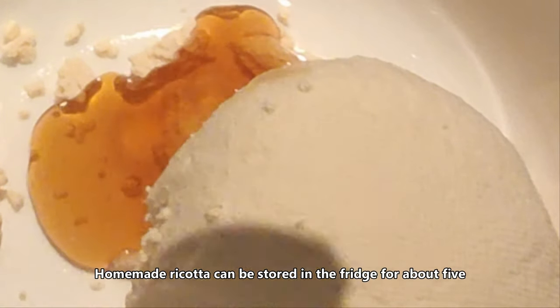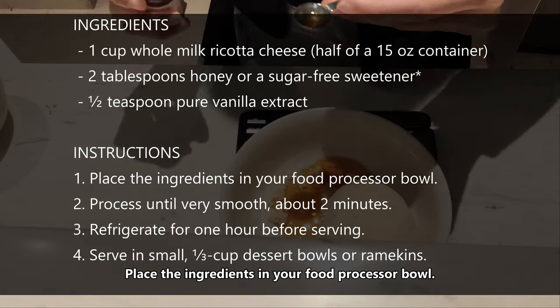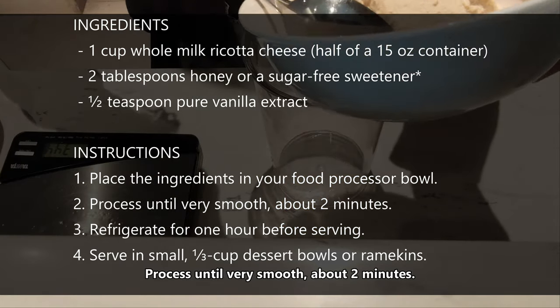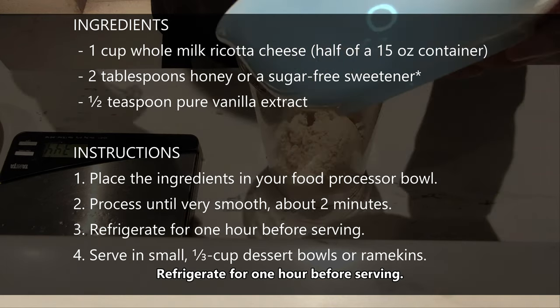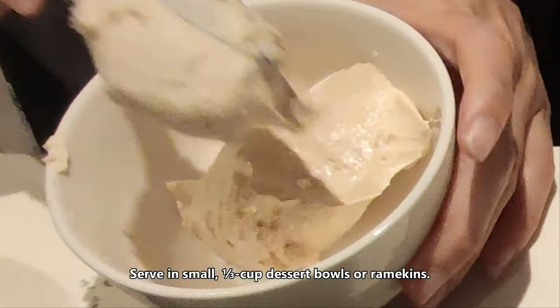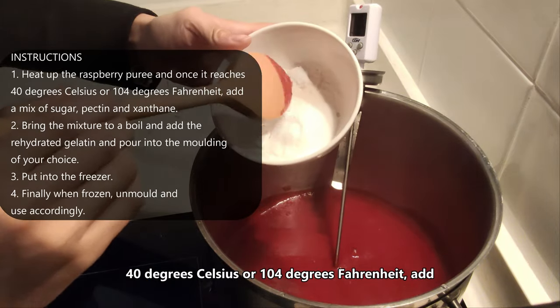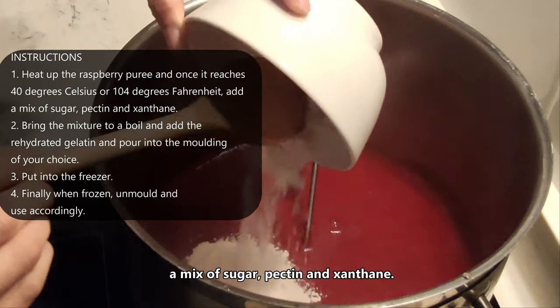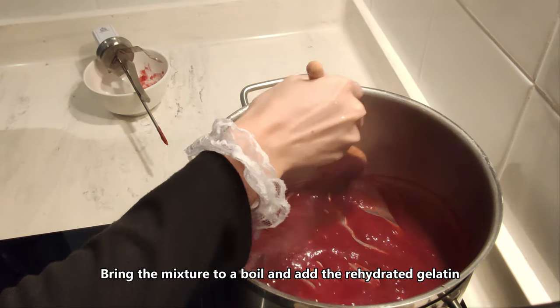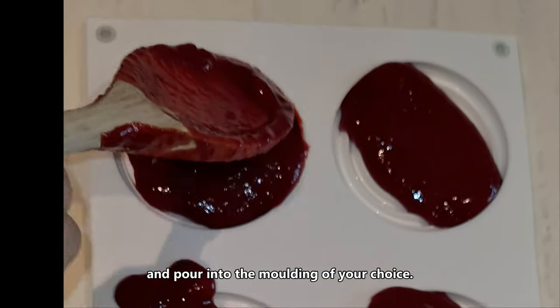Homemade ricotta can be stored in the fridge for about 5 days, but it is best served warm straight from the cloth. Place the ingredients in your food processor bowl and process until very smooth for about 2 minutes, then refrigerate for about 1 hour before serving. Heat the raspberry puree, and once it reaches 40°C (140°F), add the mix of sugar, pectin and xanthan. Bring to a boil, add the re-hydrated gelatin, and pour into the mold of your choice. Put into the freezer.